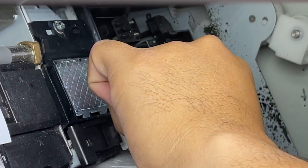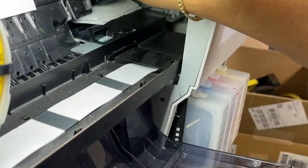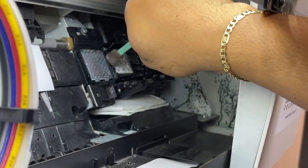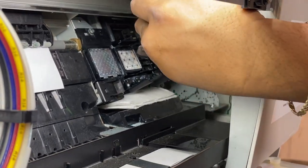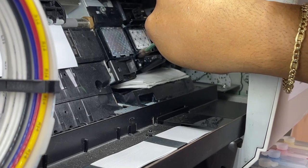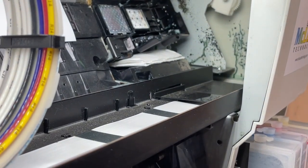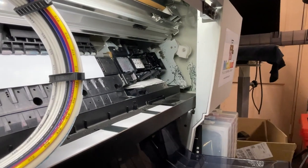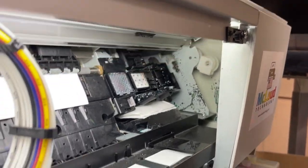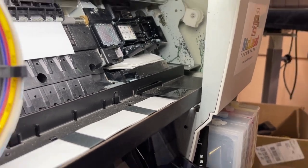You can press it because there's a spring at the back. Keep doing it until it's clean. This white ink is building up here, and then the cleaning will suck it out via the pump. The most important part is to clean the rubber surrounding the capping station so that when it goes back it will seal properly.